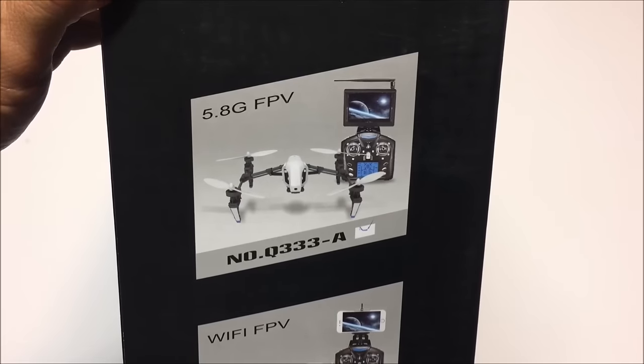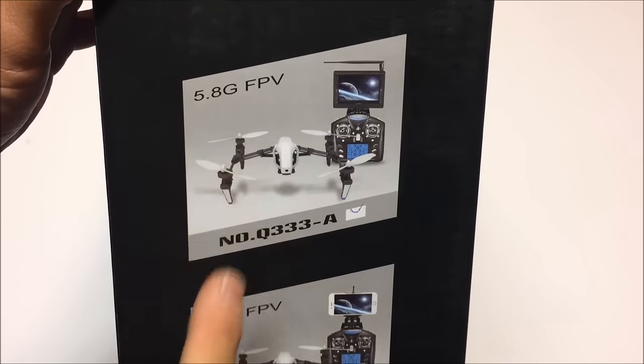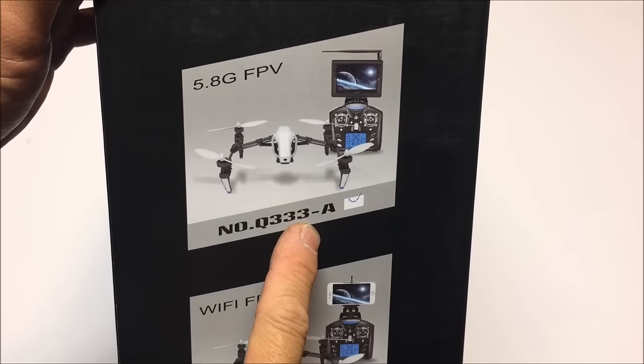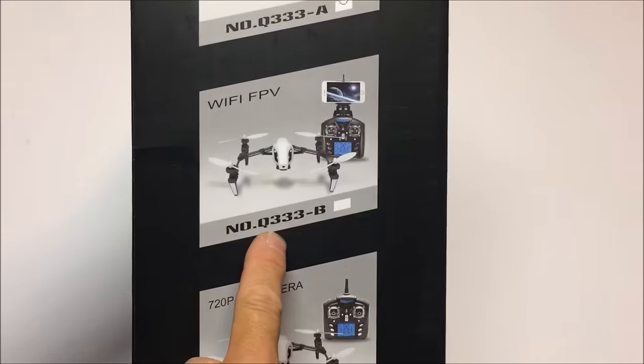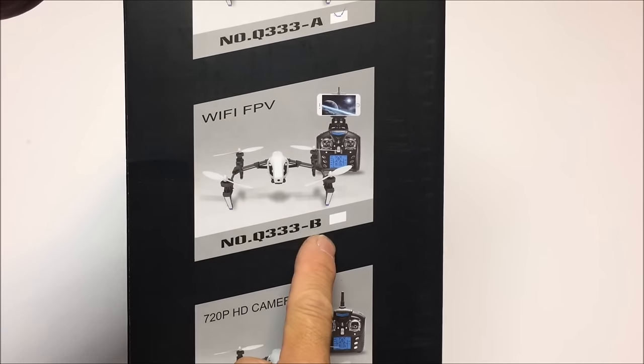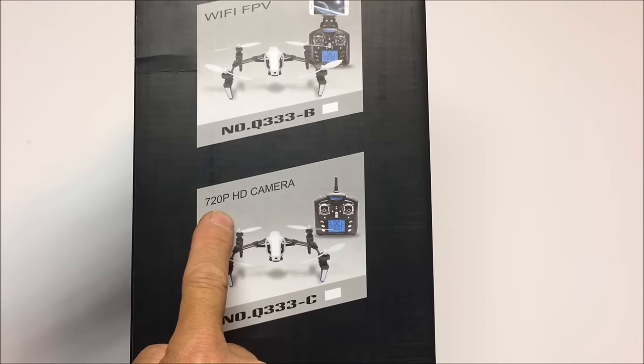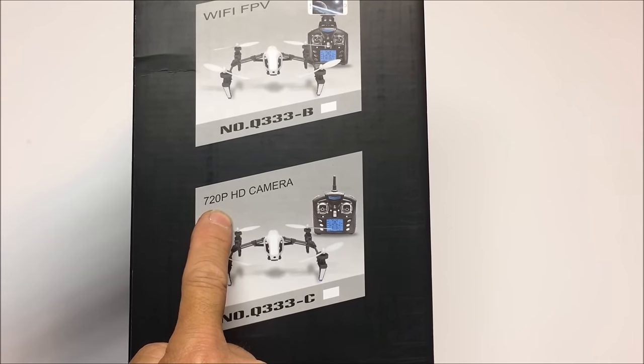This quadcopter comes in three different versions. It is the 5.8 gigahertz FPV version that we have here with the A. The next one down the line, you will have the Wi-Fi FPV version, which is the B, and the C version, which has the 720p HD camera.